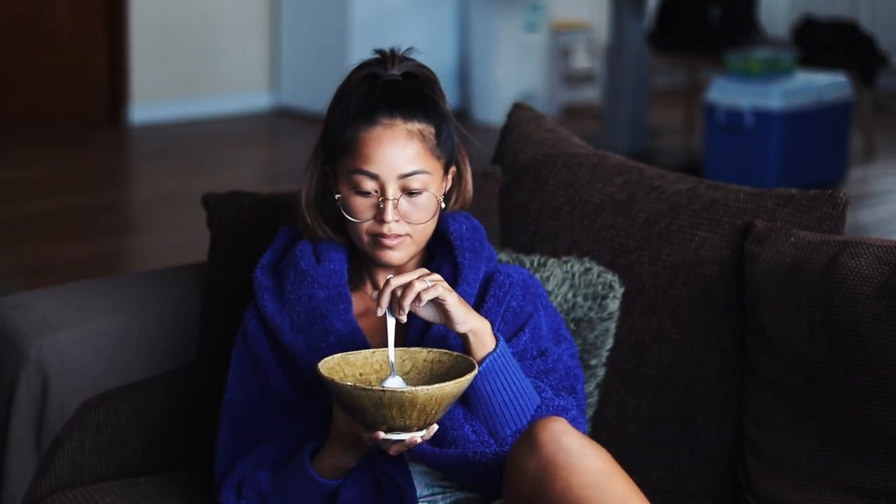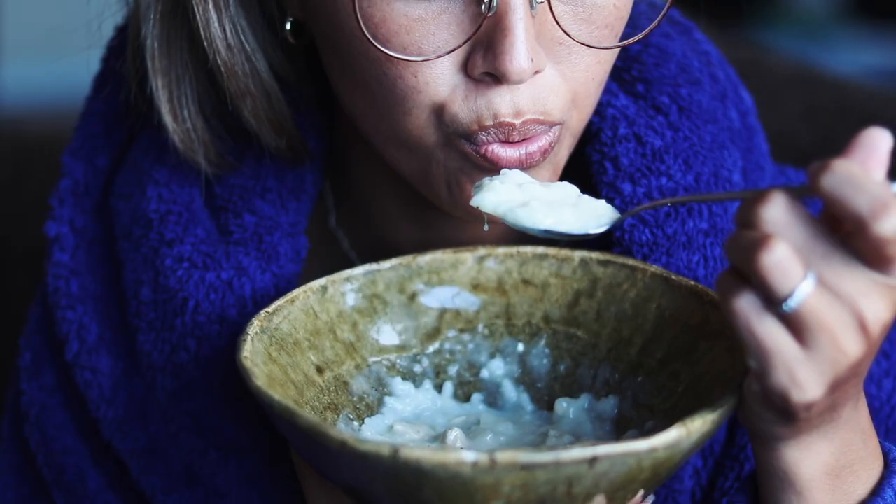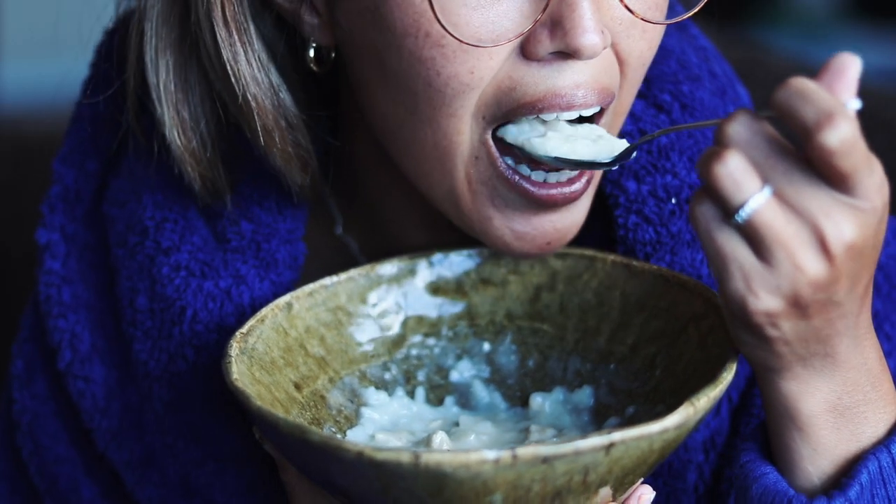She passed away six years ago. Making this dish is one of the many ways I still feel connected to her.